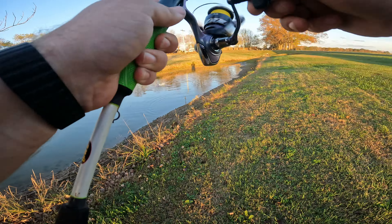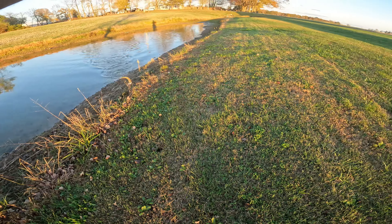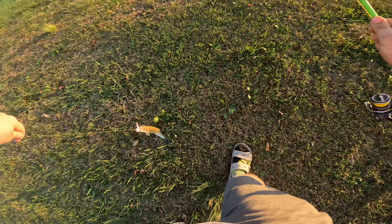They're liking this crankbait! Good night almighty, we got something huge going on over here — bass came out of the water! I don't know what in the world is going on, probably a bunch of bluegill.